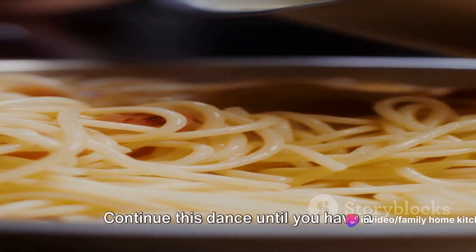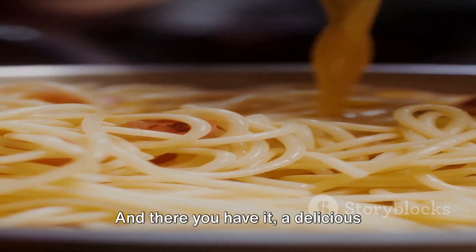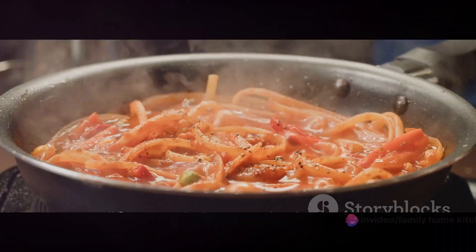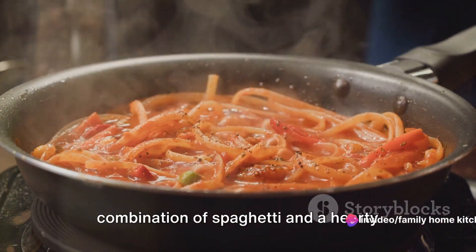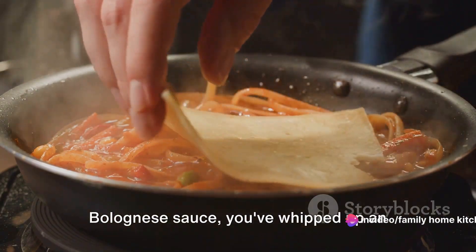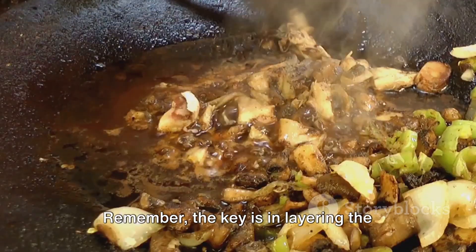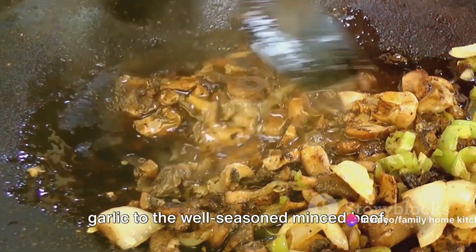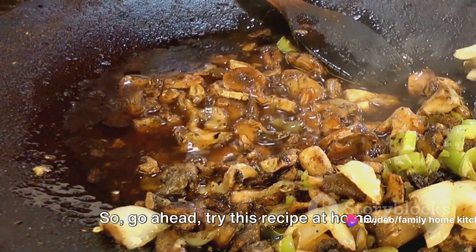Continue tossing until you have a beautifully glossy, saucy spaghetti. And there you have it — a delicious Bolognese spaghetti right from your own kitchen. Congratulations, you've just made Bolognese spaghetti! Remember, the key is in layering the flavors: from the sautéed onions and garlic, to the well-seasoned beef, and finally the tangy tomato sauce.